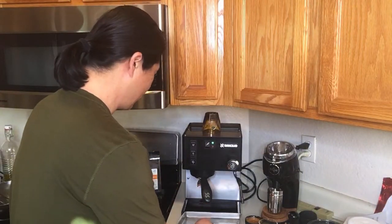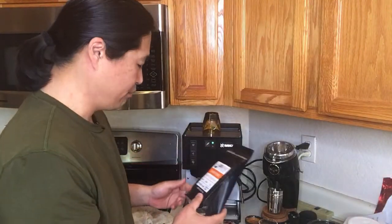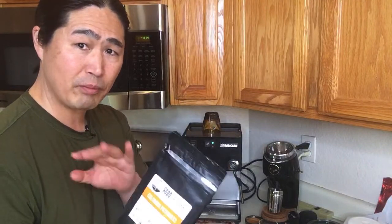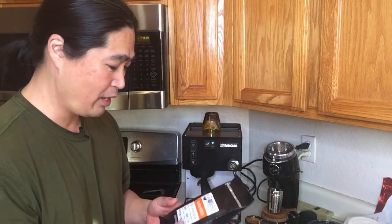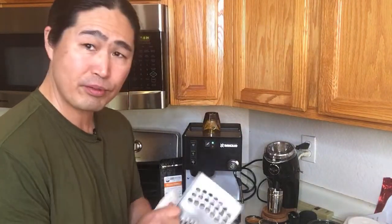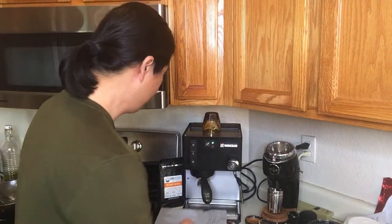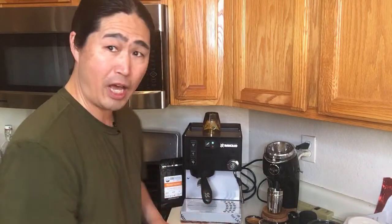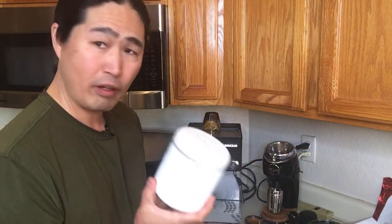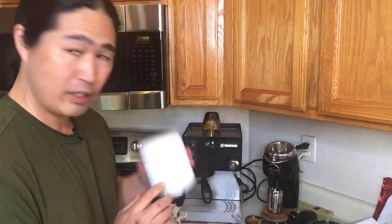Someone asked how fresh the beans I usually buy for espresso are. So for example this one from Good Brothers was roasted on December 3rd, stored in a dark cool place. I opened it a couple of days ago. Whenever I open it I use it within a week. If you're not planning on using it for a while you can freeze the beans — James Hoffmann did a great video on that. If opened, I put it in a vacuum seal to keep it fresh longer.